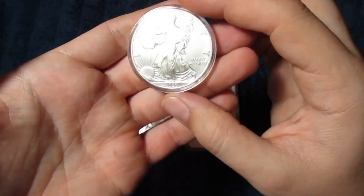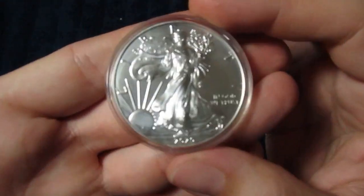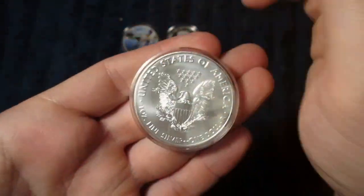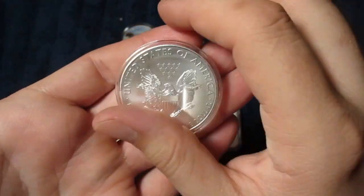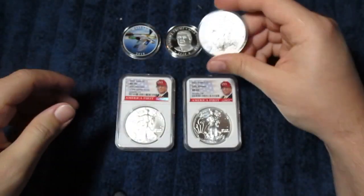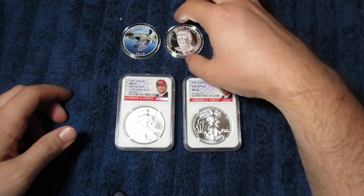First of all, let's take a look at the American Silver Eagle in this capsule here. It's a 2020 uncirculated, and it looks to be in pretty much perfect condition to me. So that's great — another Eagle to add to the stack, a 2020 at that.